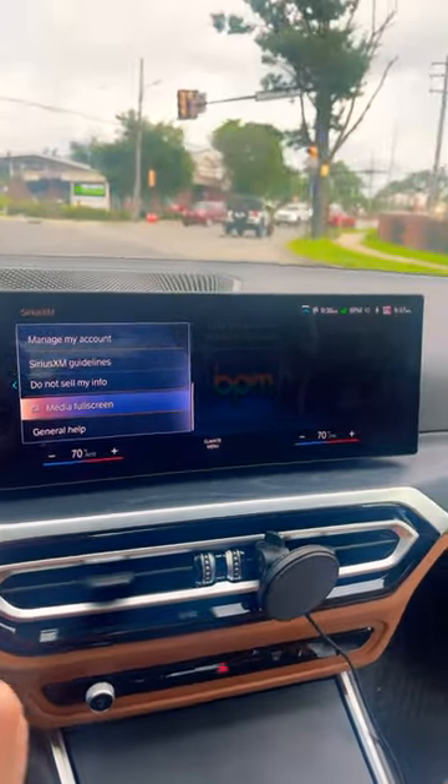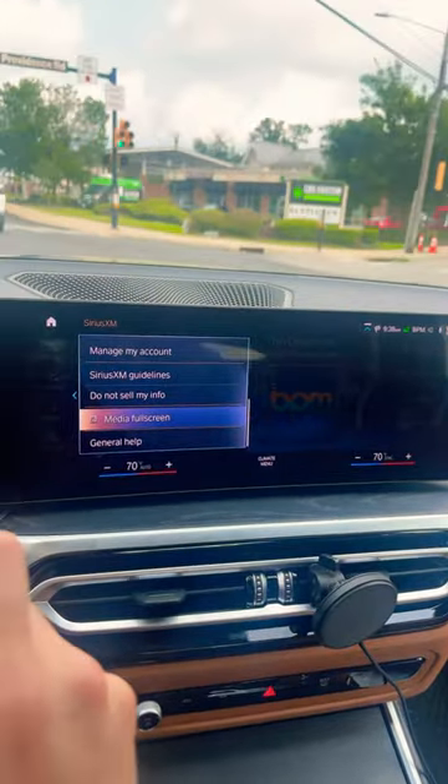And now, when you go back, you actually have no more full screen. It's the little things.